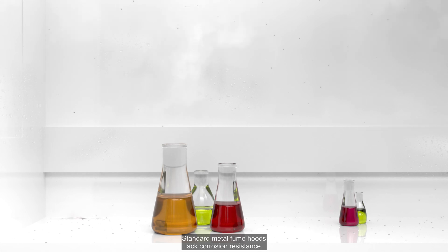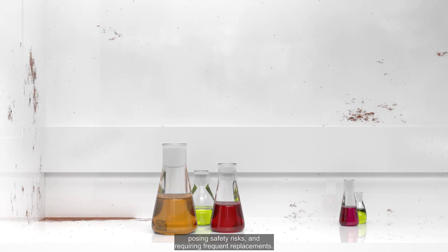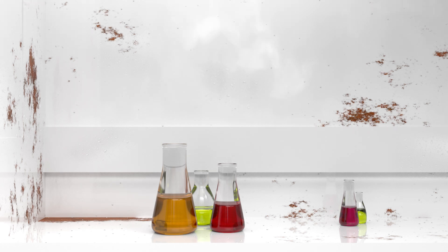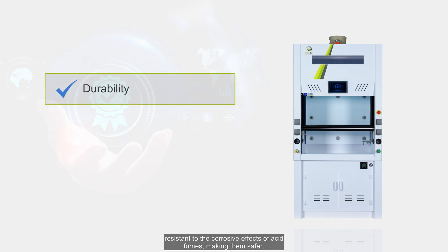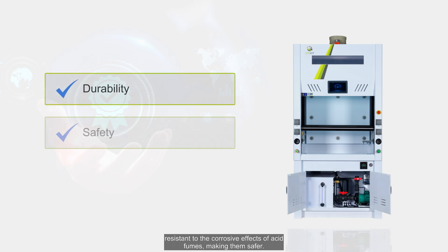Standard metal fume hoods lack corrosion resistance, posing safety risks and requiring frequent replacements. Top Air Systems suggests using polypropylene fume hoods, which are highly resistant to the corrosive effects of acid fumes, making them safer.